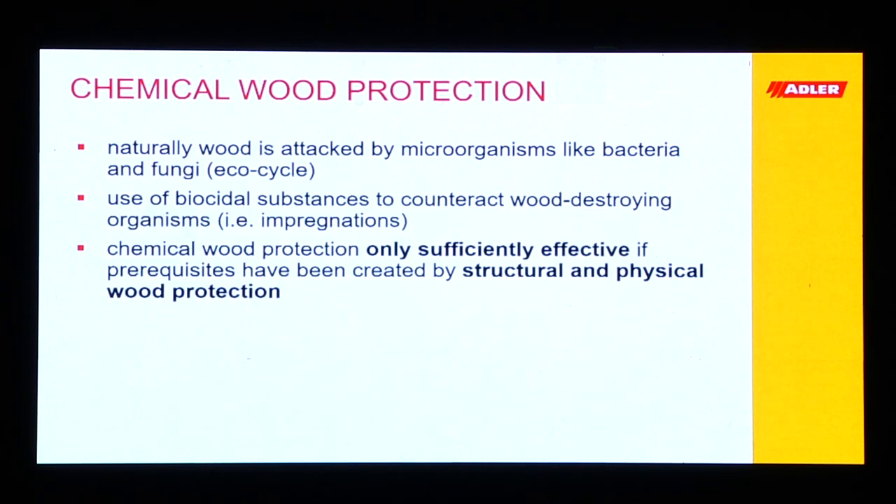In close conjunction, we can give the wood a chemical wood protection. As a paints and varnish producer, we talk about surface treatments and impregnations — we put a very thin film on top that penetrates the wood a little bit and protects it against microorganisms like bacteria or fungi. Chemical wood protection is only sufficiently effective if we have the prerequisites from the structural wood protection and also the physical protection — and this is where we come into play.